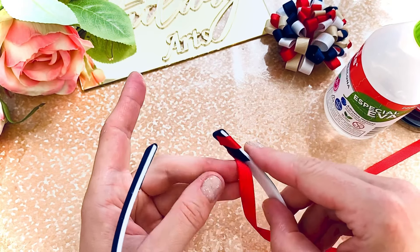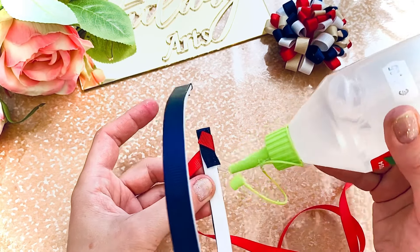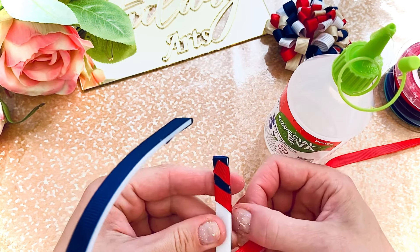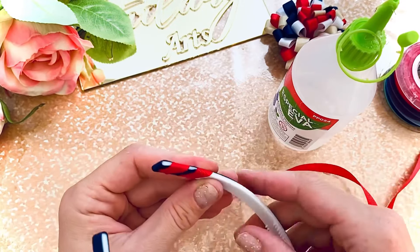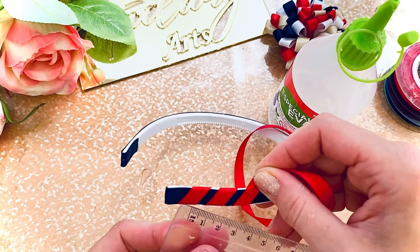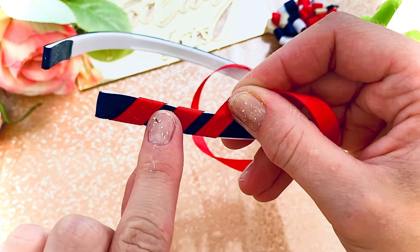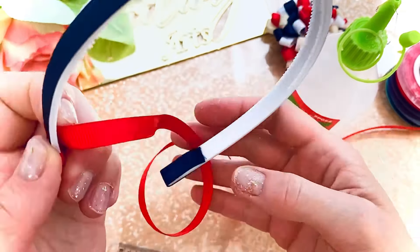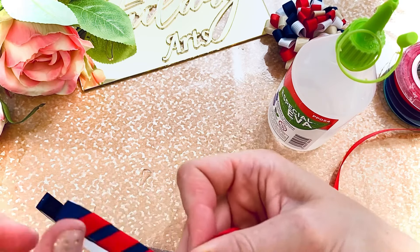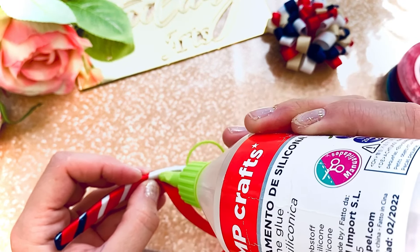On the other side of the headband, start to wrap it in the same way. The distance between the two red ribbons is five millimeters. Carefully wrap — each two wraps you need to use silicone glue.